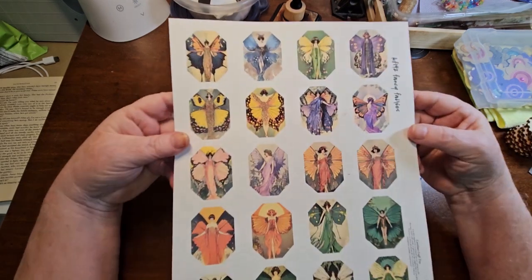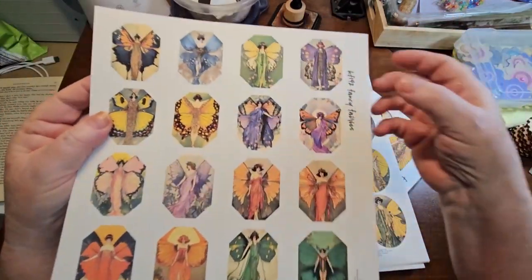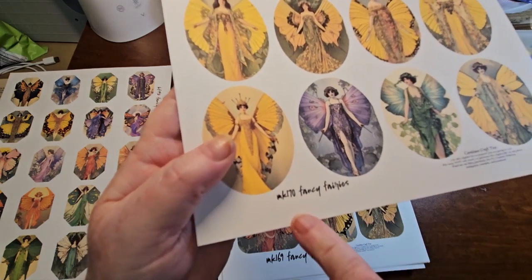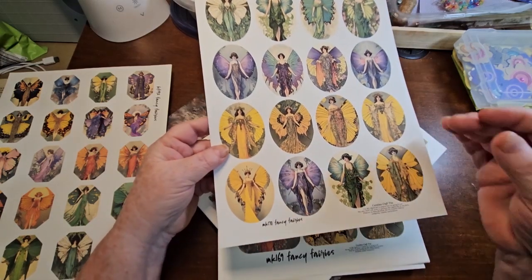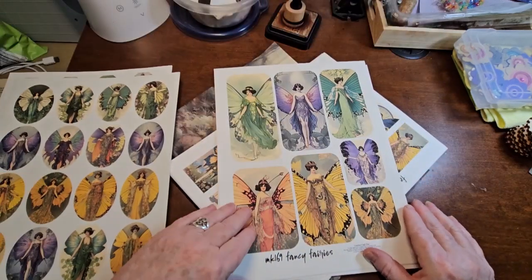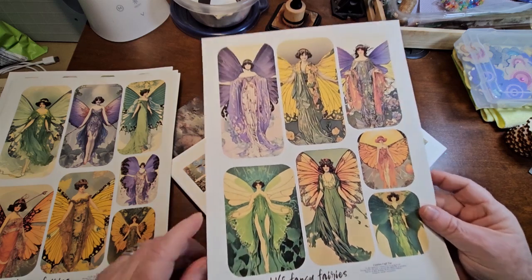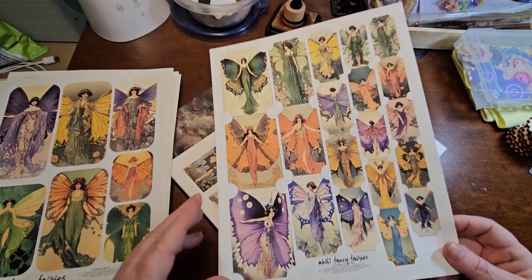We've got a bunch of digitals. This was a freebie — you can tell when I show the digitals, by the numbers on them. KF is coffee freebie. Then these ones here, you can see the number MK, which is member coffee. Right now there are 170 exclusive digitals. There's one about tags, and these are all like a fairy theme — Fancy Fairies, I'm calling them. More tags for the members, and a sheet of tickets. I love tickets and I love using them.